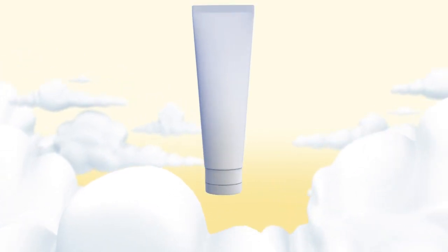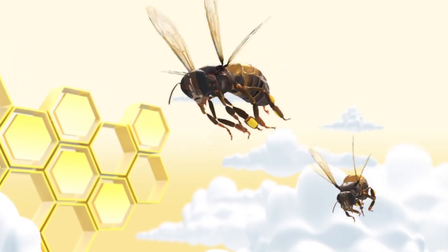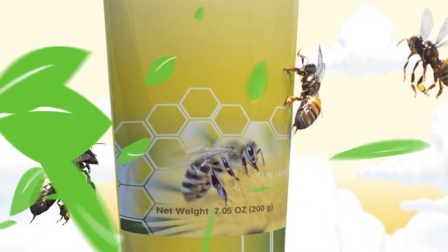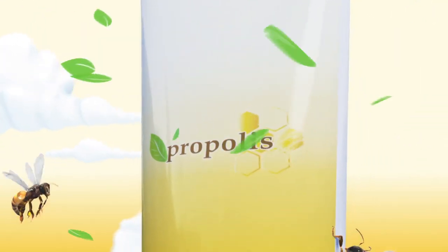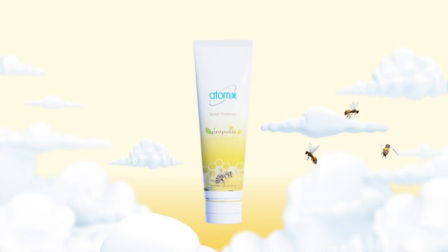Here is our toothpaste. We added propolis extract, which is used to seal the beehive to protect from bacteria and germs, and green tea extract, which is effective for bad breath and anti-oxidation, into our Atomy toothpaste.